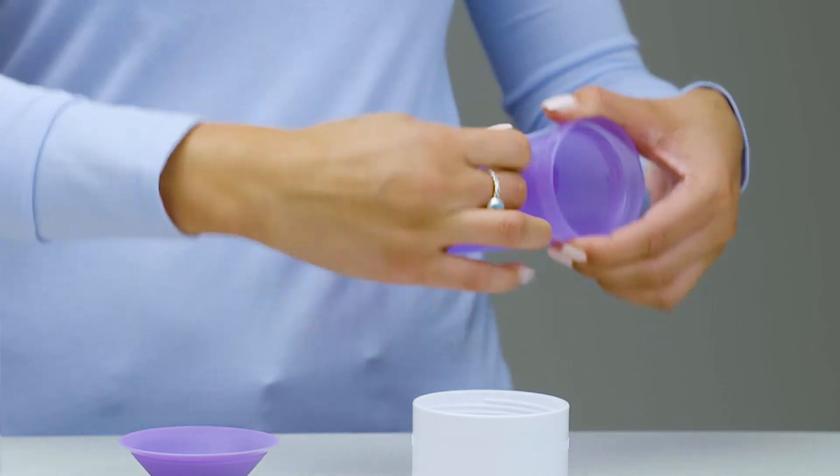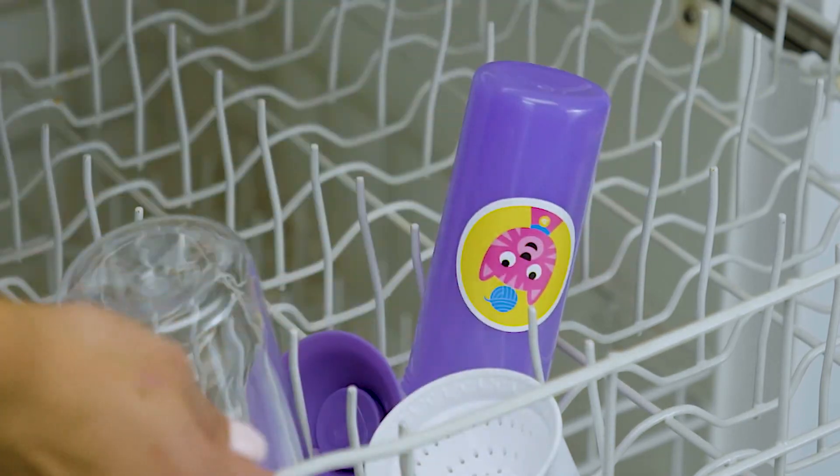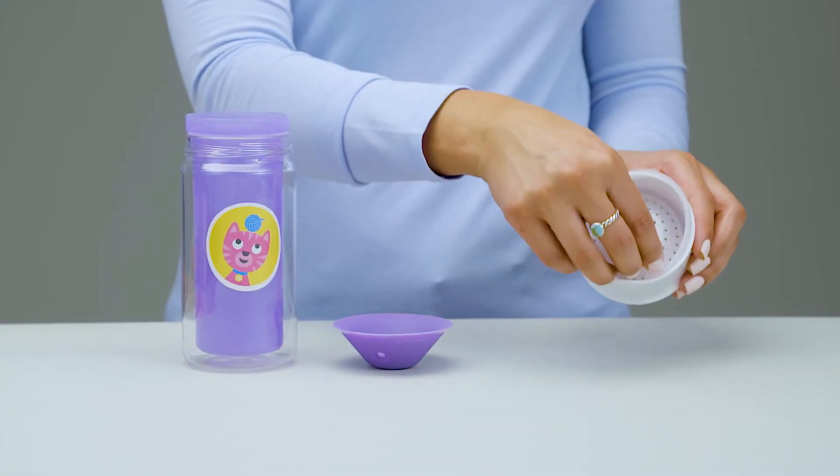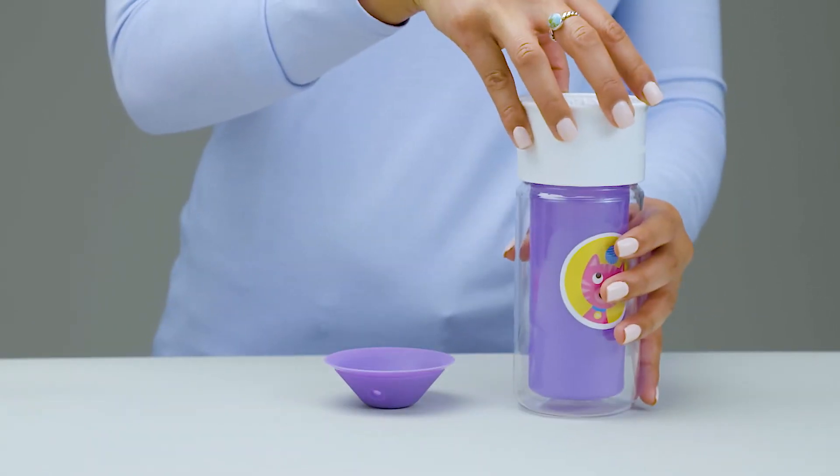Gently roll down the lower sealing ring on the inner cup. Wash all parts in mild, soapy water or toss in the top rack of your dishwasher. Make sure each piece is completely dry before putting it back together.